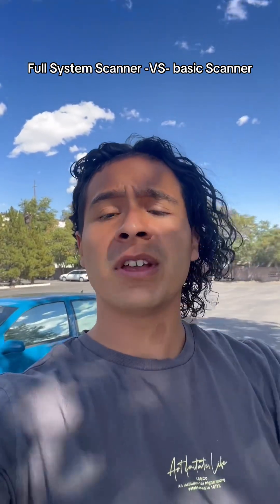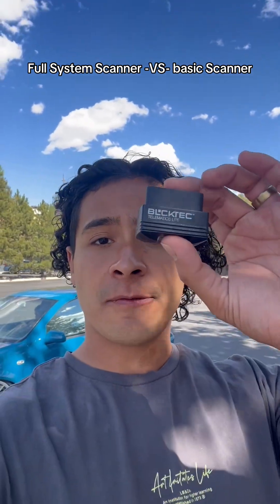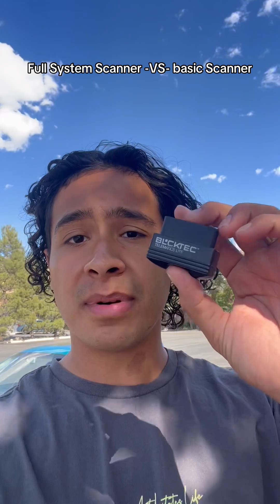The app does not cost money and it does not have any hidden subscriptions — it is completely free. You just have to do the one-time purchase of the BlokTech and everything else will be completely free. Just between us, I have charged people to diagnose their cars — only 40 bucks — and I was able to pay this off real quick, in case you want to do that.